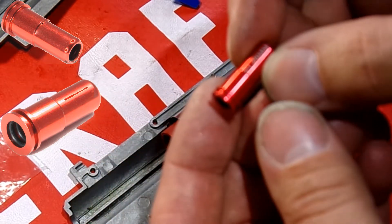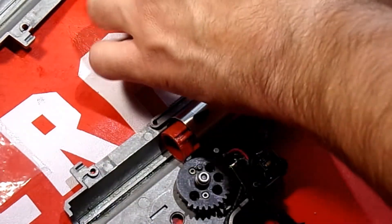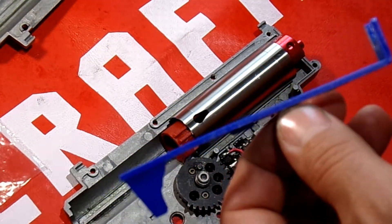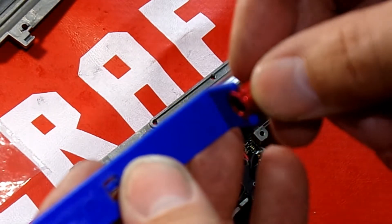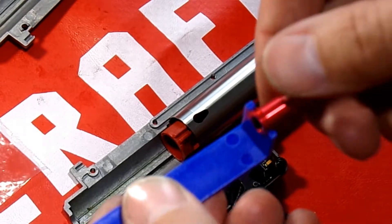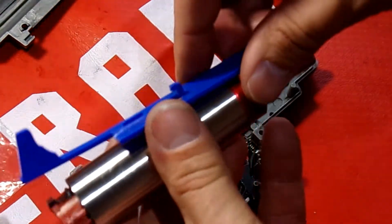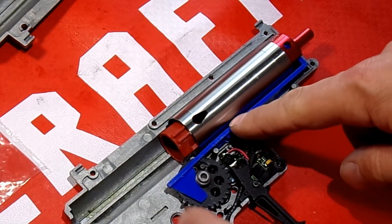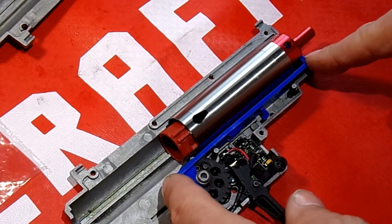We have the nozzle — this is another one by Max. It might be tough to see but on the inside there's actually an O-ring, which is going to help for a better seal. Then you've got your tappet plate — this one I bought is an SHS version. The biggest thing you want to make sure is that the nozzle can sit securely in there. You don't want it to not fit, and you don't want to have to press it in very hard — it should sit in nice and smooth. This groove right here is where the tappet plate will ride along.